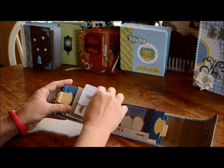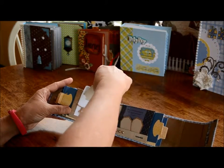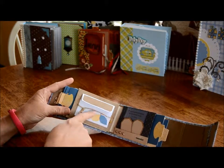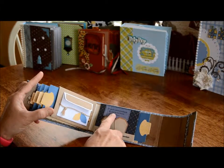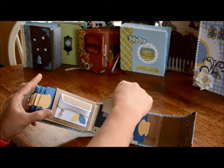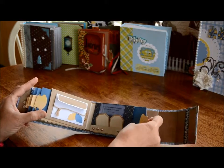Over here I have an envelope. Inside the envelope is a tag, and it goes down in there — it fits perfect. Covered with a matching paper, two little leaves. And over here is a little quote that says, "Life must be understood backwards, but it must be lived forward." There are two little tags there and they go down in there, and then it says "Remember," and that comes out as well.